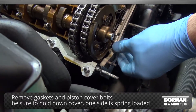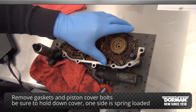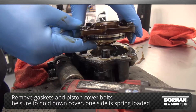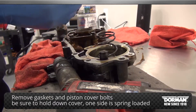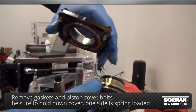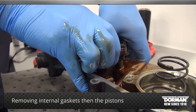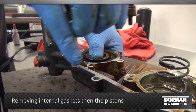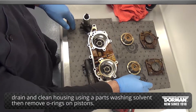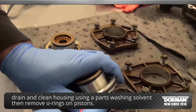Once on the bench, remove gaskets and piston cover bolts. Be sure to hold down the Vanos cover, as one side is spring loaded. Continue by removing the internal gaskets then the pistons. Once removed, drain and clean the housing using a parts washing solvent, then remove the O-rings on the pistons.